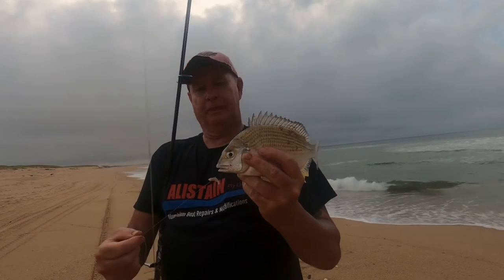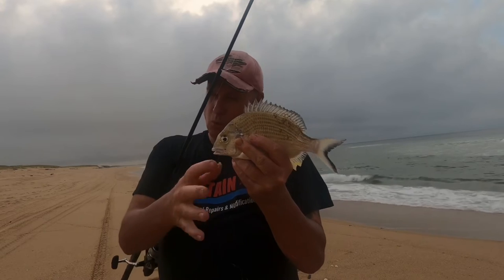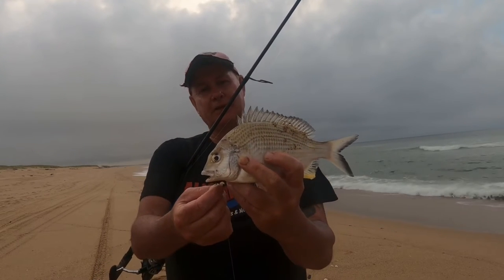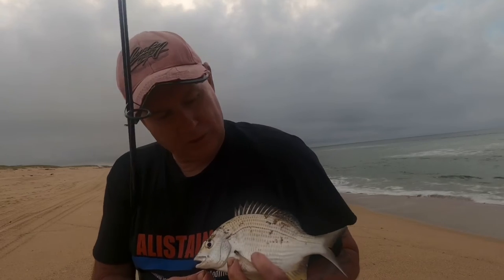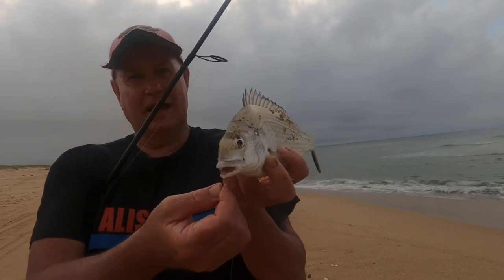Another little bream on a circle hook. Beautiful colours on him — really blended into the surf. Silver and look at that colour, almost like the sand. Perfectly camouflaged. Little hunters on the beach, they're amazing.